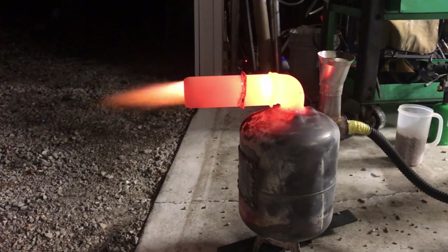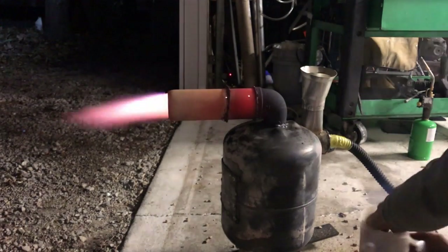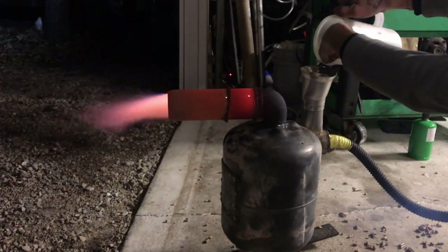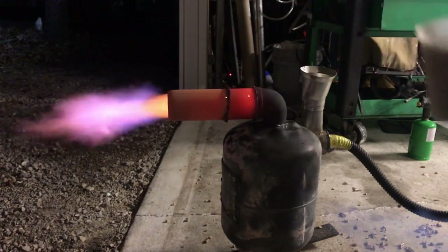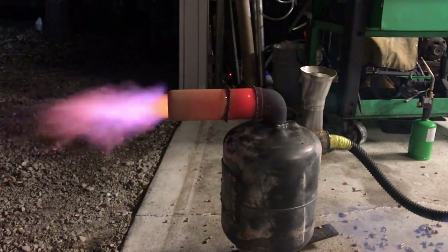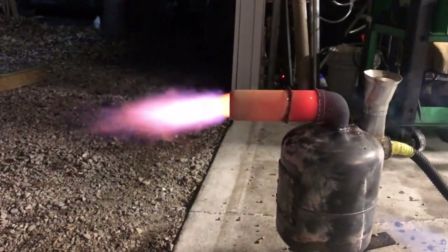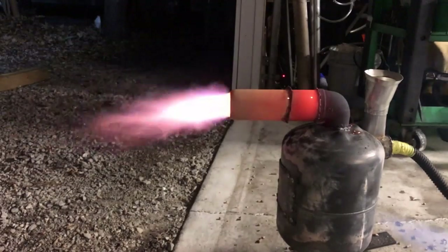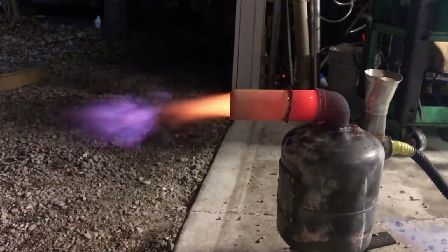Maybe once it gets on down the line it can restrict a little bit — we can always add coil to the discharge. So if we decide we're not salvaging enough heat out of the process, we can just do that. Man, look at that flame — that is just incredible. This is all attributed to the way we've caused that flame to migrate up towards the preheat zone.